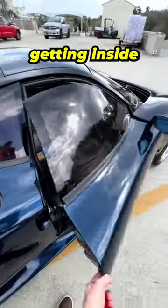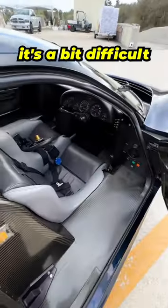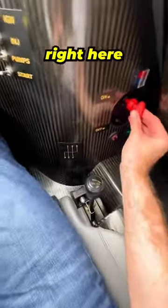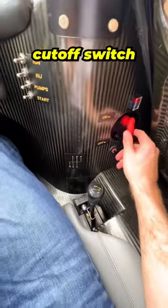The first step is, of course, getting inside. And with a car like this, it's a bit difficult, so 3, 2, 1. So now we're in the car, and it is a tight squeeze, but if we take this and put it right here, you see it is our battery cutoff switch.